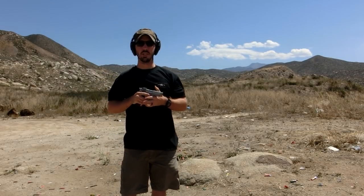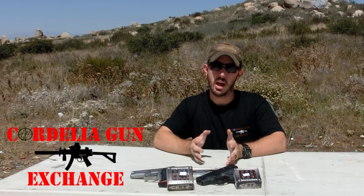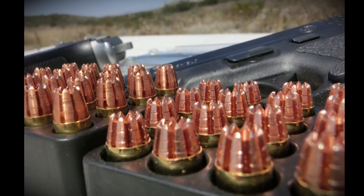Hey guys, welcome back. In today's video we're going to be testing our most requested ammo test — we have the G2 series of RIP ammunition. This ammunition was sent to us by Cordelia Gun Exchange; they heard that we didn't have enough money to actually test this ammunition and that it was so popular, so they decided to send it to us. Today we're going to be testing the nine millimeter G2 RIP round.